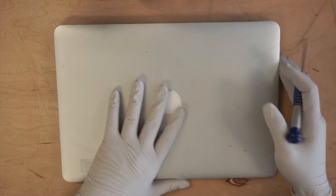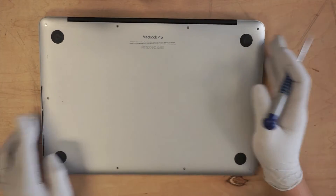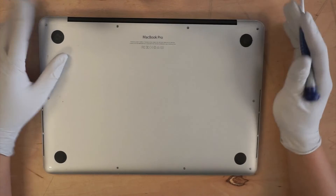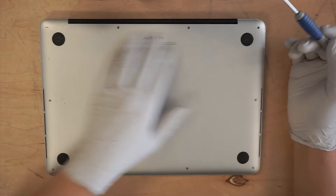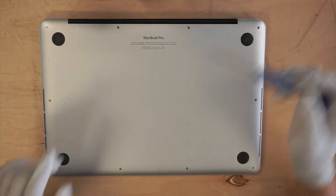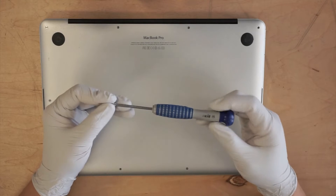First, you need to verify what model you have. For mine, this is a MacBook Pro 13 inch. There are some missing screws at the bottom, but that's okay. You get the concept — use one of those pentalobe screwdrivers. This is a P5.